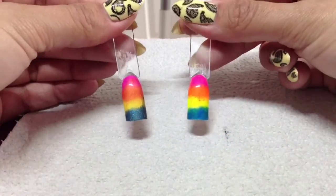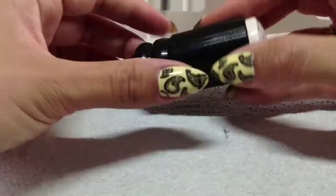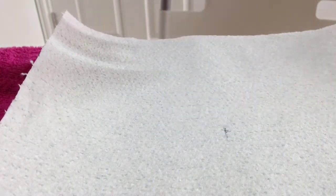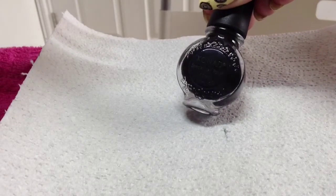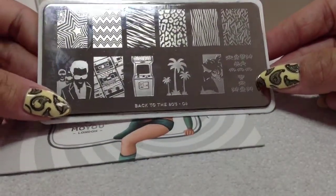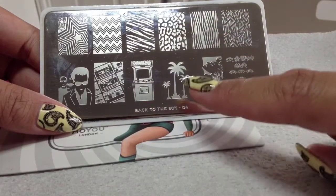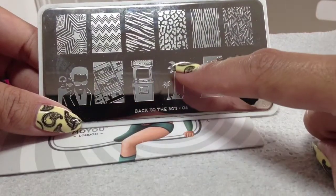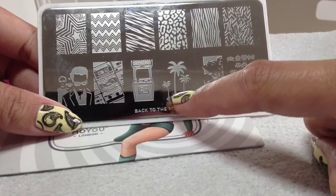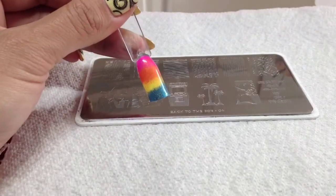Those nails are ready for stamping onto now. Today I'm going to be using my Moyu stamper - the extra large squishy one - my Konad scraper, my Konad black special polish, and the plate I'm going to be using is from the Time Traveller collection by Moyu London. It's the Back to the 80s plate number four - it's got some really cool 80s images like Space Invaders, Madonna, animal print, zebra print. I'm going to be using these palm trees today, just these two, so when I put the polish on I'll section this one off.